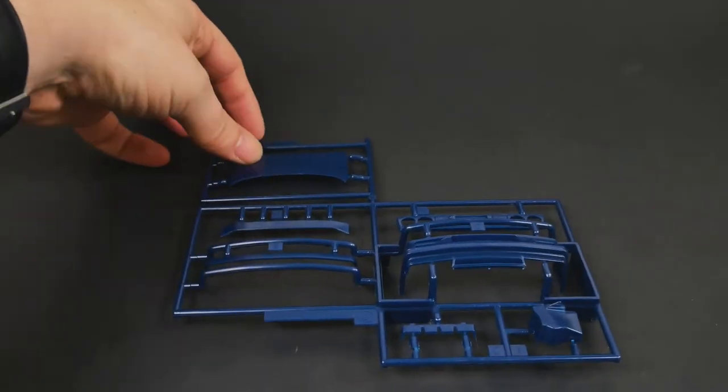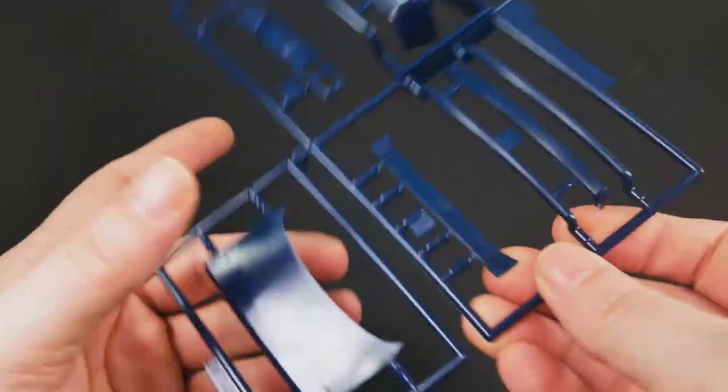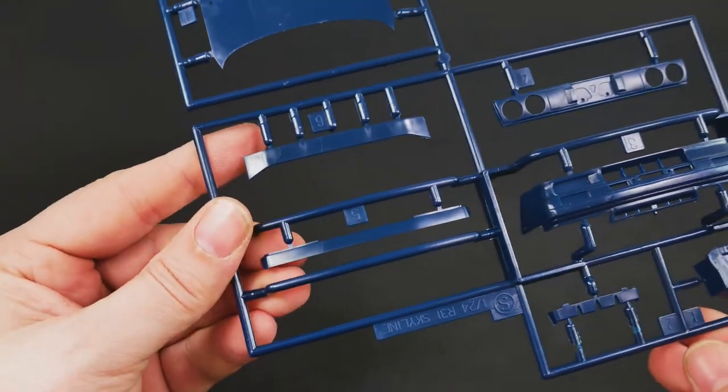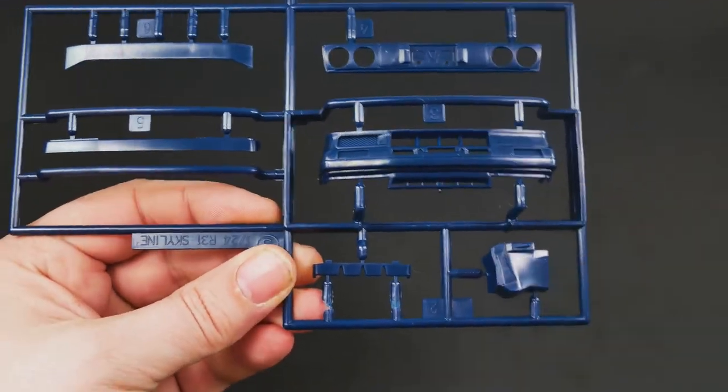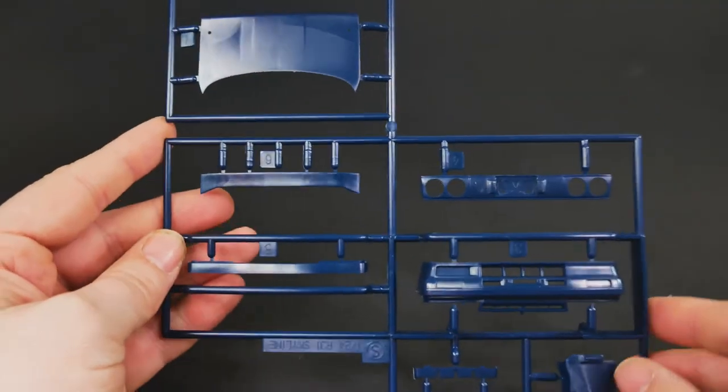Let's start with the body parts. The spoiler is going to be new for this kit. Here's your little air dam. And these two pieces here are new for this kit as well. So that covers that parts tree.